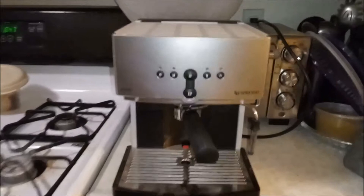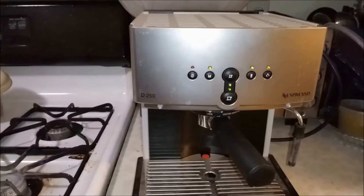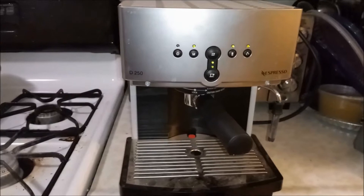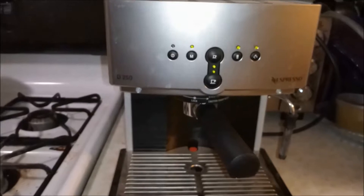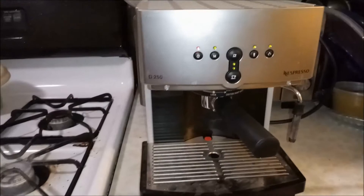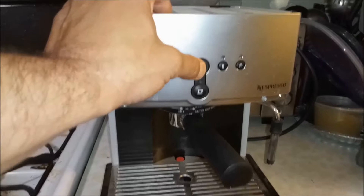We got a Nespresso D250 espresso machine and the pump is not pulling up water. I'm gonna turn it on right now, it's gonna go to recycle, and when it's ready I'll show you what it does. When this light stops blinking the Nespresso is ready, and we do have water in the tank. Give it a second — it's a nice machine, brand new, not working.